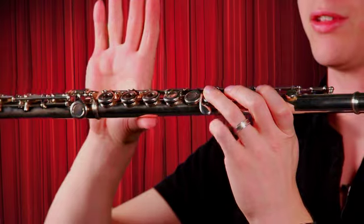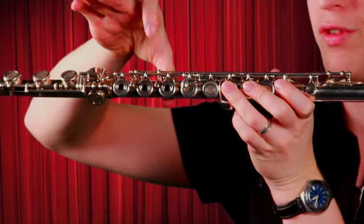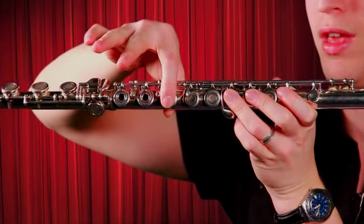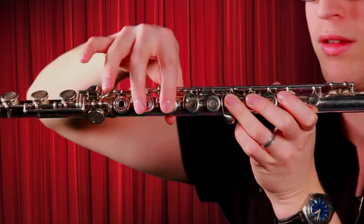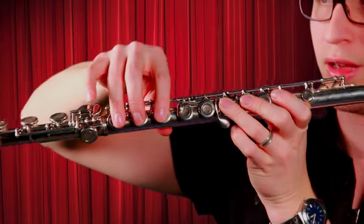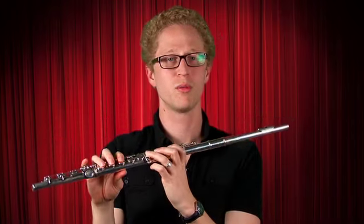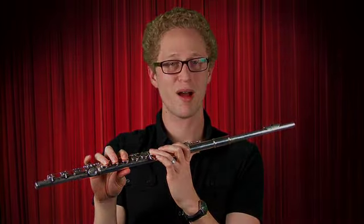Now with your right hand, give me a high five. Put your thumb under the flute like that so you can support it. Now put your first finger on this key, second finger, third finger, and your pinky deals with this one. So now we've got the flute held properly.